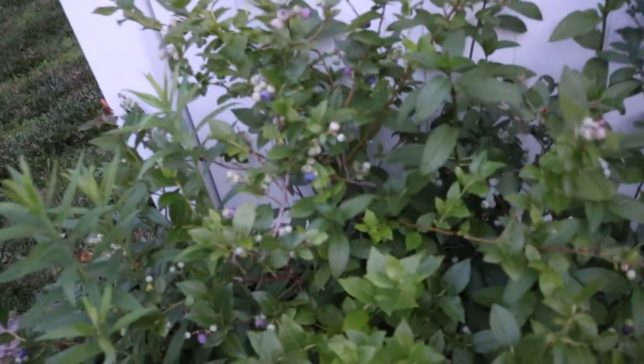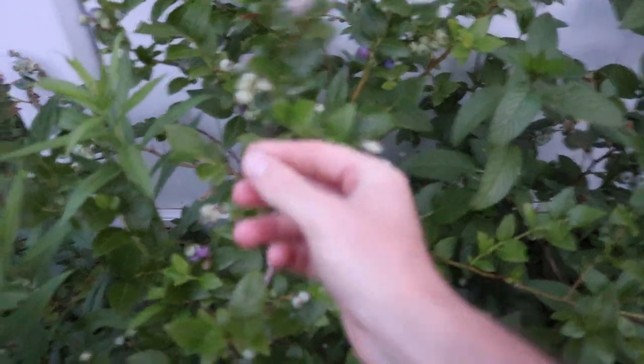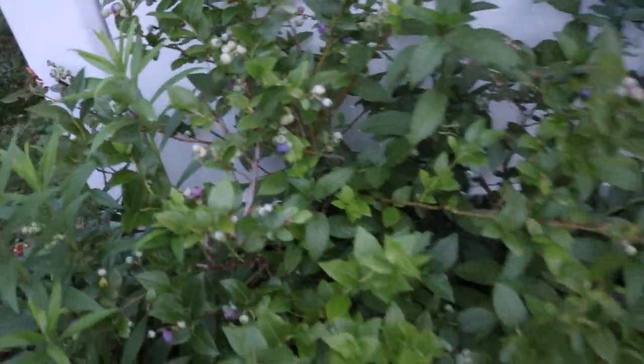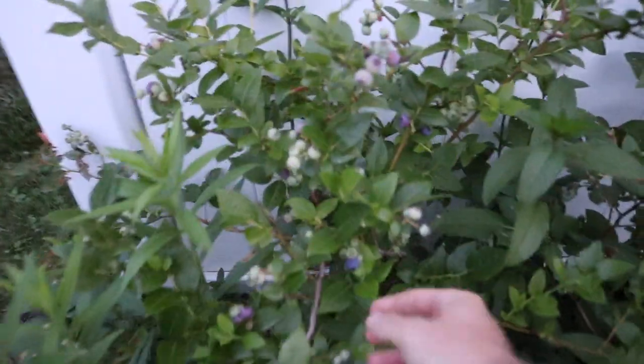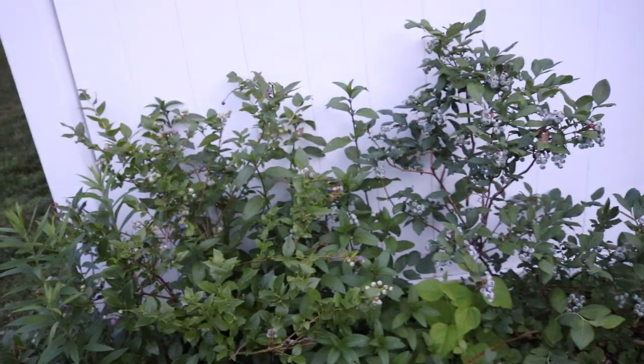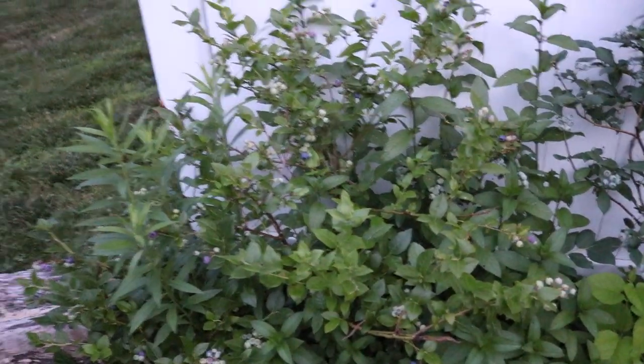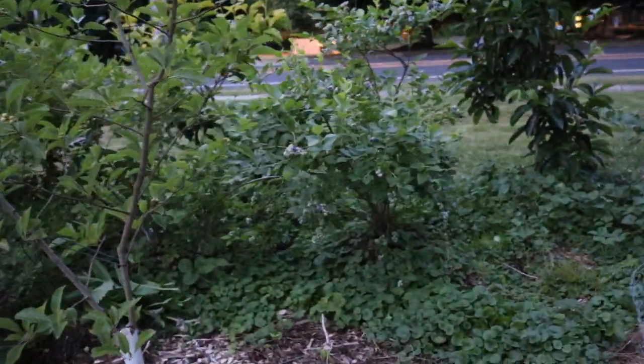This one's called Chippewa. It's a different type of blueberry — it's supposed to have more of a wild flavor to it, and I find it does. It actually does have a more wild blueberry flavor. It's quite different, more interesting, and it's actually very good. I think it's probably better than all the other blueberries I grow, believe it or not.